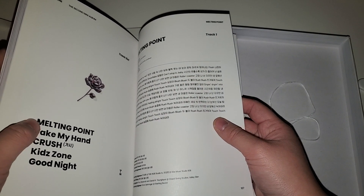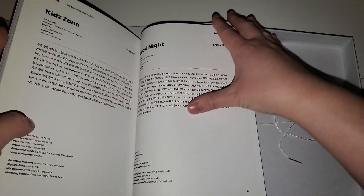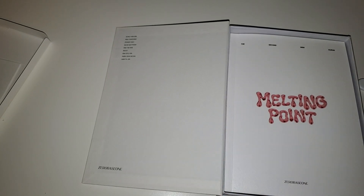I like Melting Point better than I like Crush, but Take My Hand and Goodnight are so good - those songs are on repeat. The inclusions - we kind of got spoiled a little bit - but I'll check the poster.